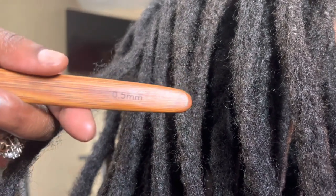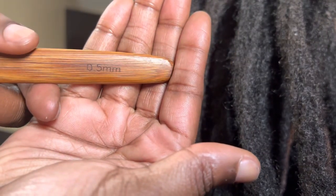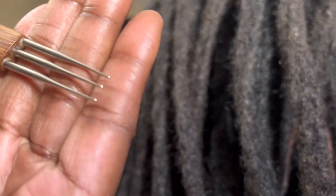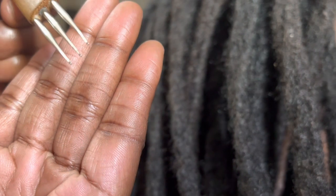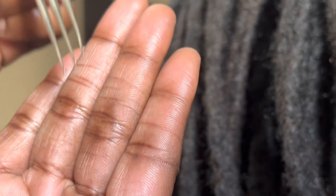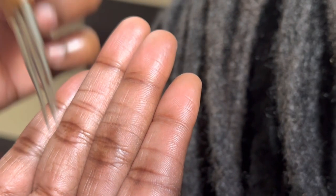What I do is stick in my three hook 0.5 millimeter crochet hook into the locks and I detangle — pulling the needle into the locks and pulling it out — so I can get as much frizzy, loose hair as I can in order to reconvert it back to form a solid lock.